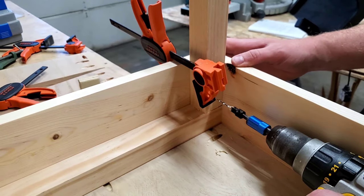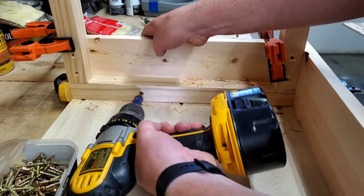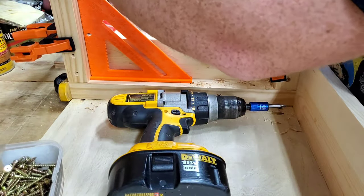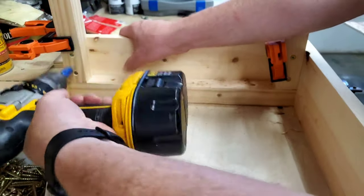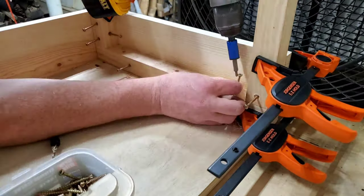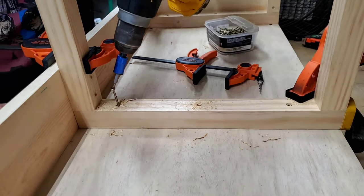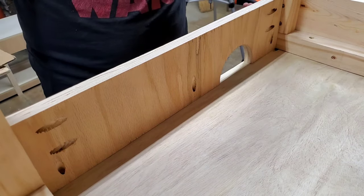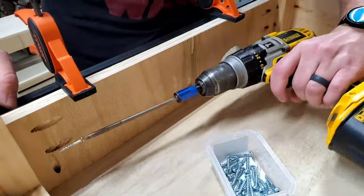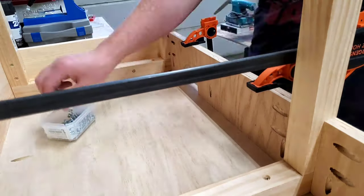I made two more identical leg assemblies and then went to work attaching them. I used the countersink bit to drill all of my holes and then started driving in all the screws. I was also careful to ensure that the back leg was perfectly square before driving in the screws. I then repeated the same process on the other end, being careful to clamp the leg assembly so it was perfectly flush with all the adjacent boards. Once this end was done, I attached the middle leg assembly into place. I also made a couple of cross support pieces for the back face, drilling pocket holes to attach them, and cut a semi-circle out of each support piece — and you'll see why here soon enough.